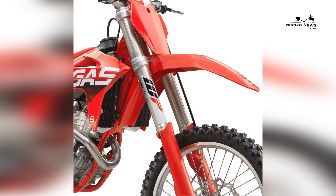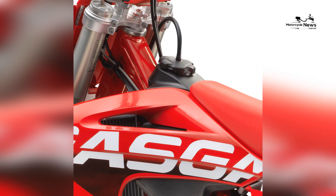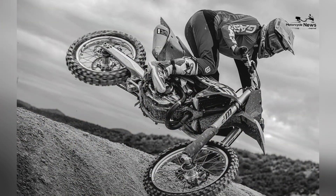Front brake: 260-millimeter disc with Brembo caliper. Rear brake: 220-millimeter solid disc with Brembo caliper.